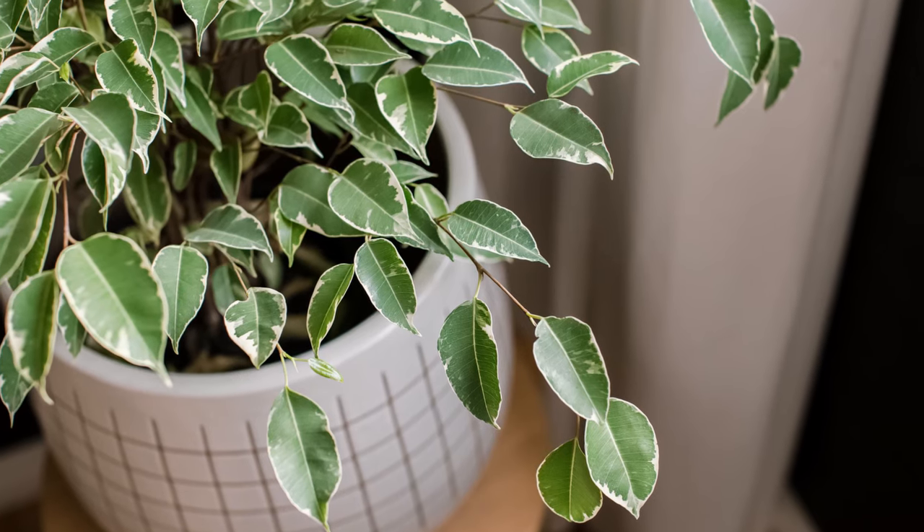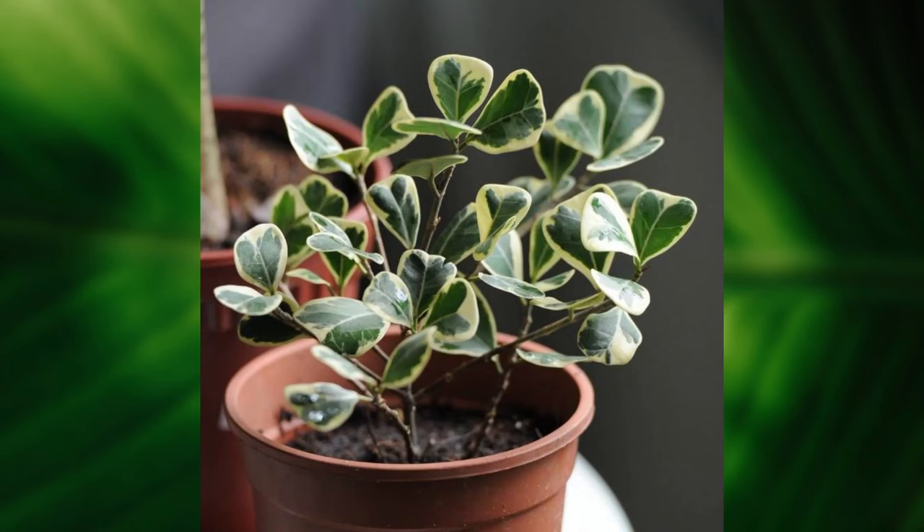The variegated varieties are easier to grow than a variegated fiddle leaf fig, which is incredibly challenging. They also make a variegated triangularis weeping fig — the leaves look like little heart shapes, and they're so beautiful with variegated little hearts. I think it's one of the coolest plants I've ever seen.